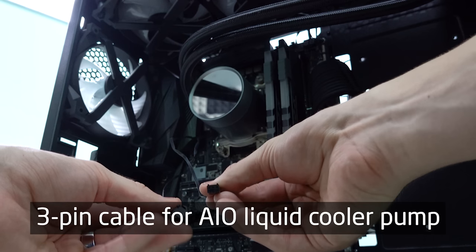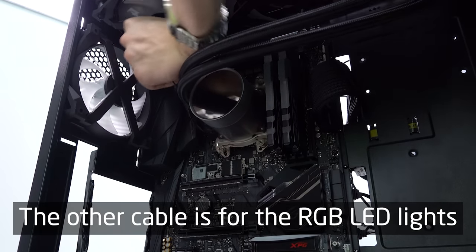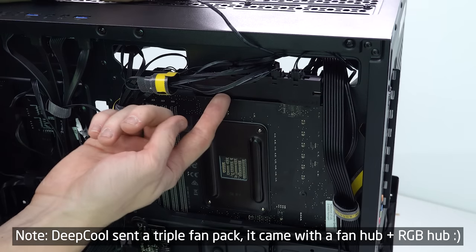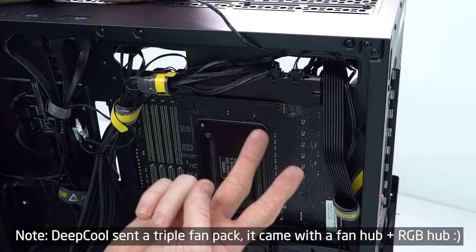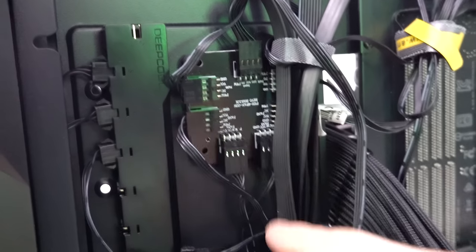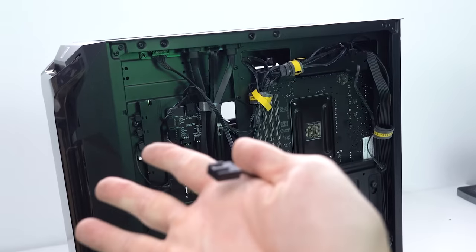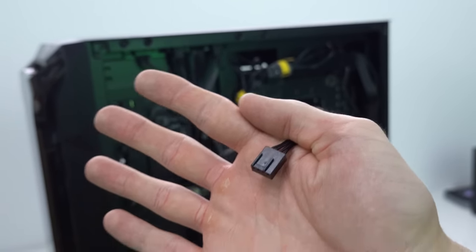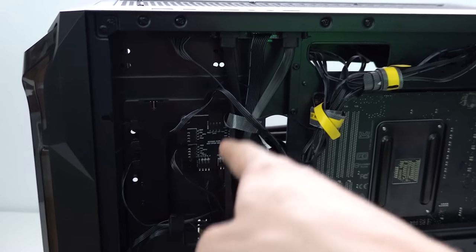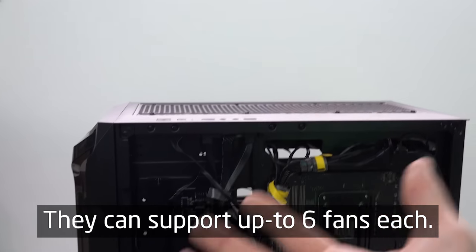This liquid cooler comes with two extra cables out of the cooler head — one powers the pump, which plugs into the top of the motherboard, and the other routes through the top of the case to an RGB controller hub. Each fan has two cables: one to power the fan and one for RGB, which plugs into the hub. I have a fan hub powering all the fans via a single 4-pin PWM cable to the motherboard. The RGB hubs support six fans each — I have seven total, hence two hubs.